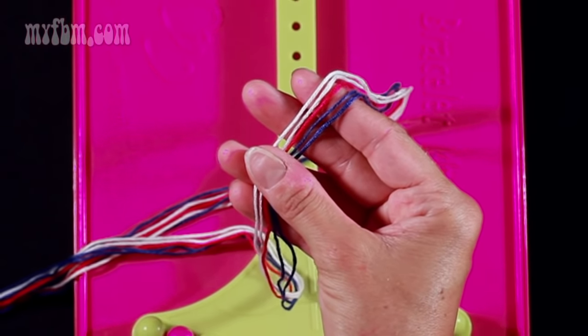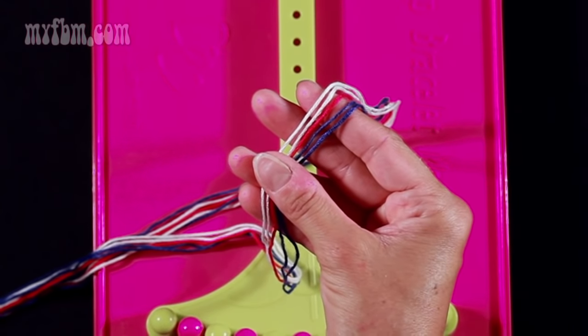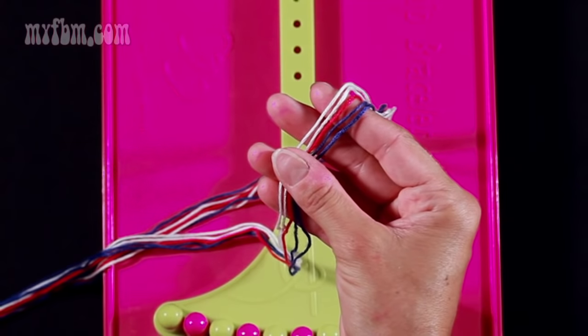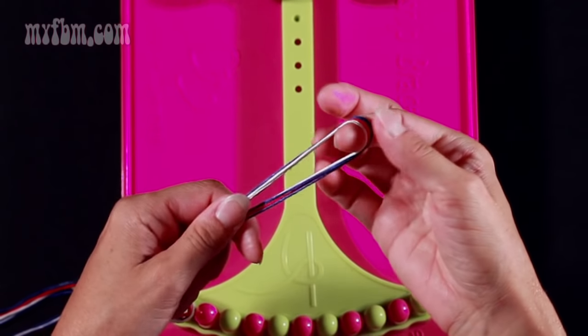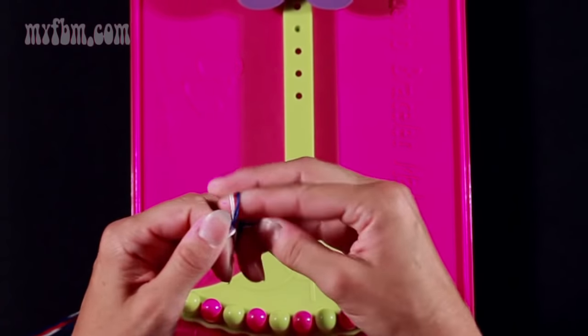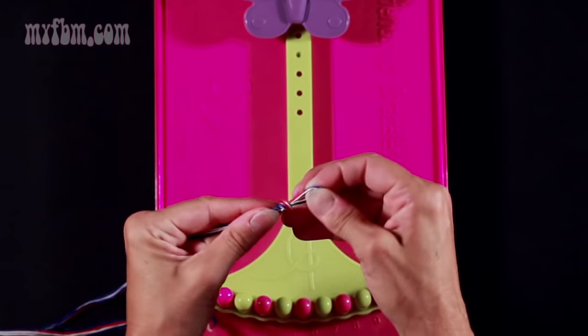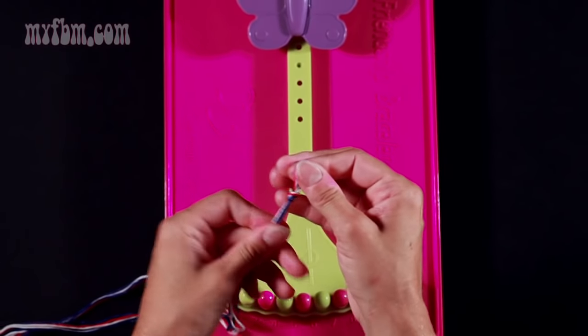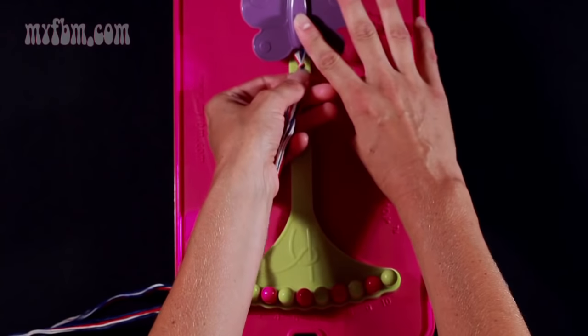You're actually going to use two strands of white, one strand of red, and two strands of the dark blue. You're going to align your strings together, fold them in half to form a loop, and tie a knot about a half inch from the top of the loop. Make sure you pull your knot tight. You're going to secure your loop under your clip.